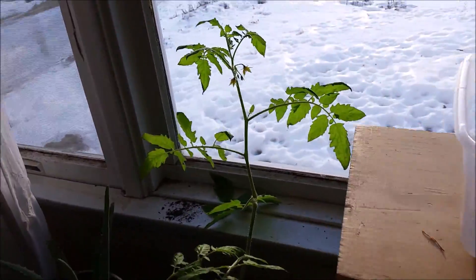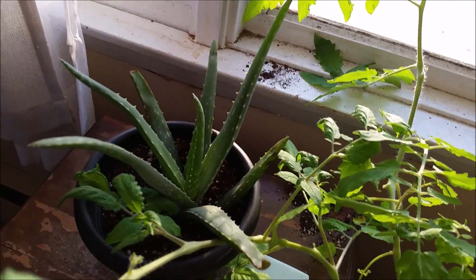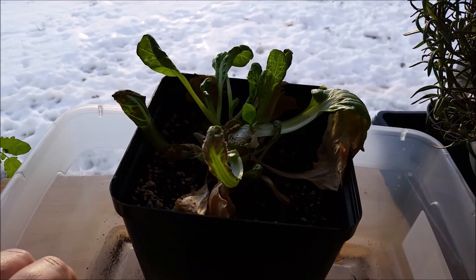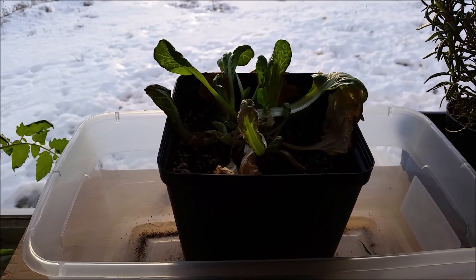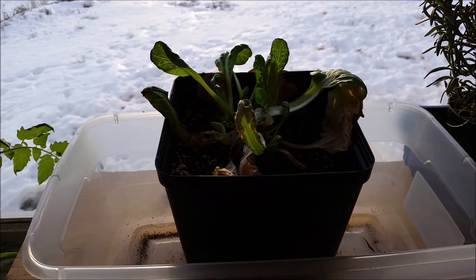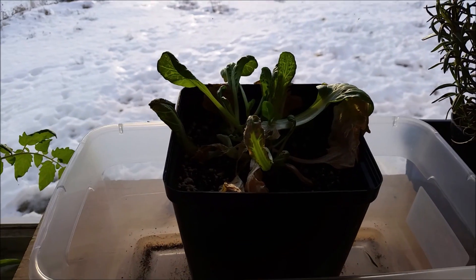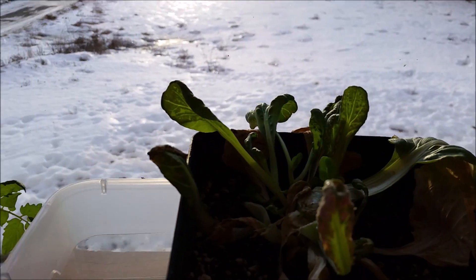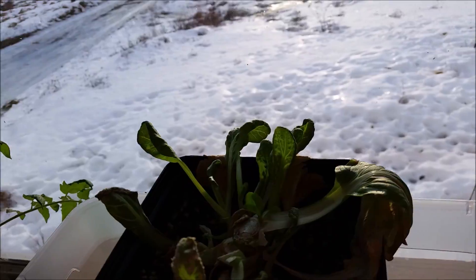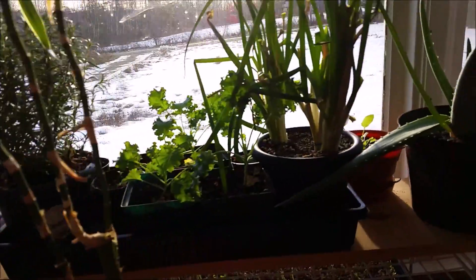All doing well. There's another little aloe vera I moved to the window and that's starting to take off and grow. This is the remains of my romaine — the romaine lettuce that I made the video about, what it does when you grow it in the house from grocery store scraps, like you cut the top off and plant the base. As you can see it's starting to come back. Maybe I can feed that to my chickens in another month or so.